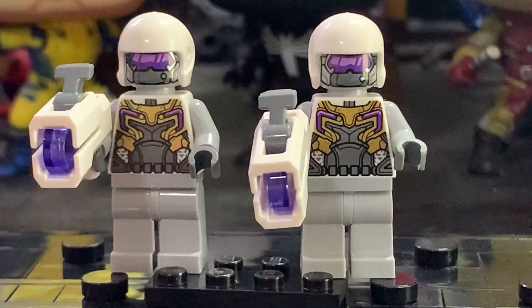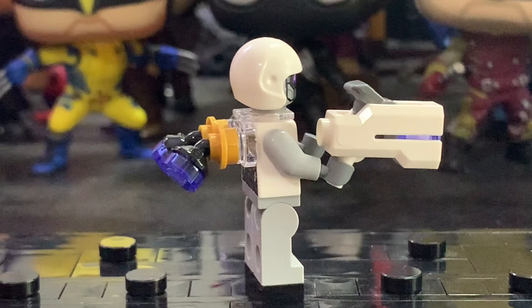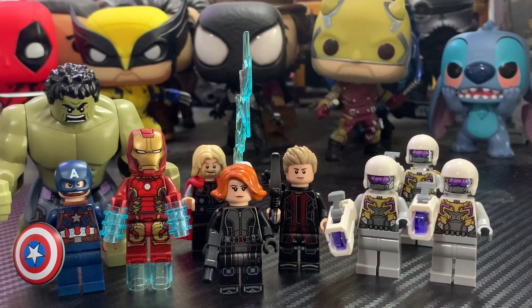You also get another Hydra Trooper in this set that's a bit different — the only thing that makes him different is a jetpack. It's nothing insane but it's a pretty cool build and makes him feel more unique. Overall, the minifigure selection in this set is flawless. All six Avengers was a must for a set like this, and the three Hydra Troopers are very detailed and great army builders. Thor is inaccurate and Captain America could have been more detailed, but it's still great to get all six Avengers. I'm very impressed by this minifigure selection.